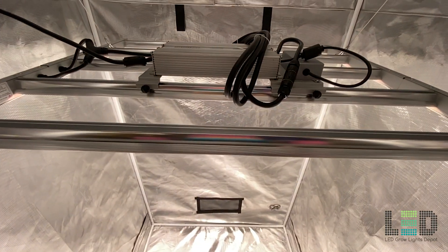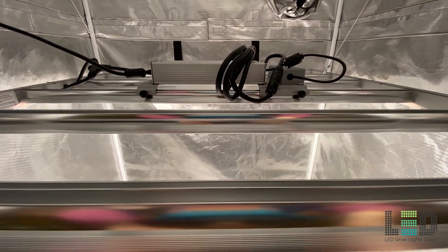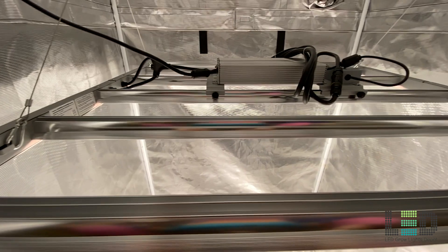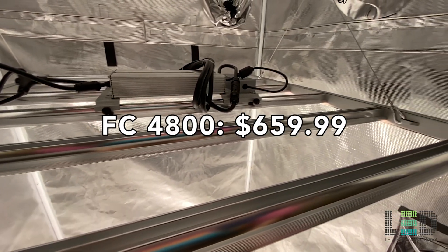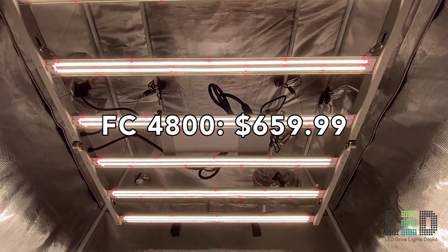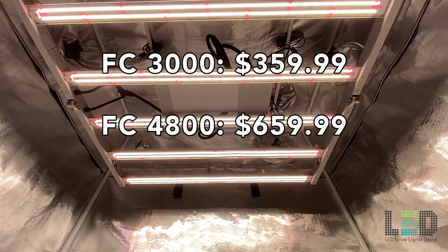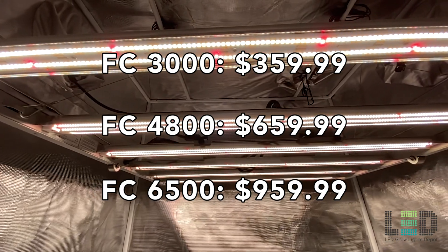The 3-year warranty is actually pretty standard in this industry. Warranty issues are 100% free in the first year, and after that you'll need to pay the shipping fee for components or for sending the light back for repair, depending on the issue. The price of the FC4800 is $659.99. For reference, the FC3000 is $359.99 and the FC6500 is $959.99.